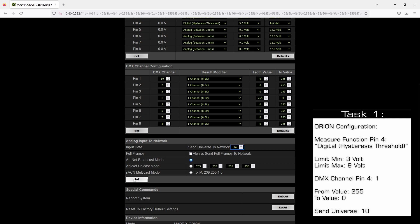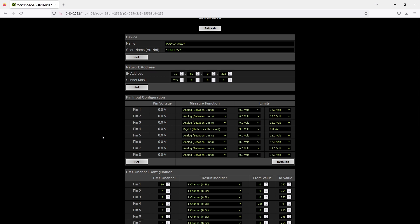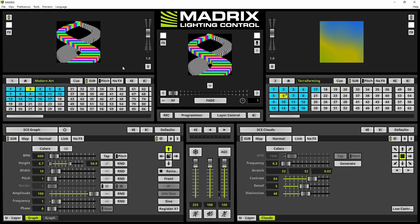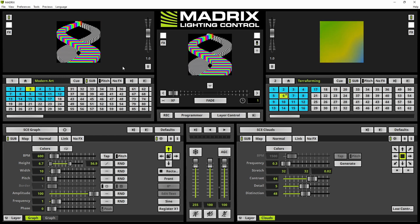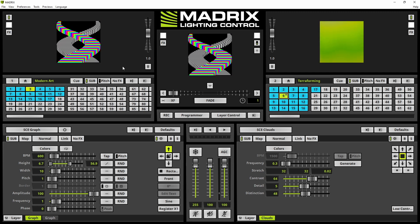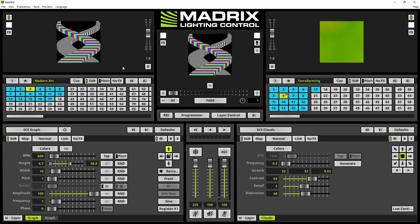Now the configuration for the Orion is finished and we need to have a look at the Matrix user interface. We are in the Matrix software. You can see the user interface and a sample setup is loaded. If you don't know how to load a setup in Matrix or work with Matrix in general, I recommend looking at the Matrix video tutorials. Now we want to configure our communication with the connected Orion.